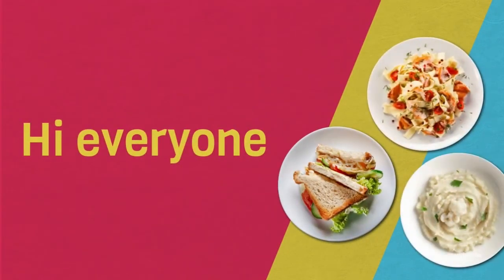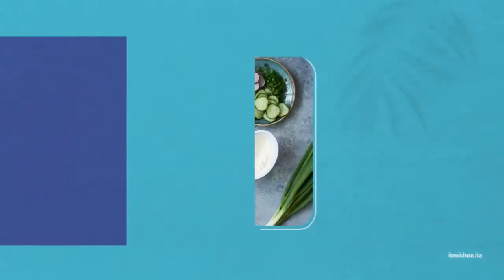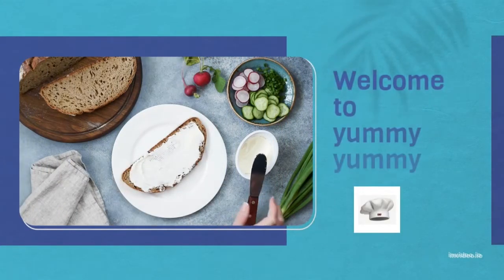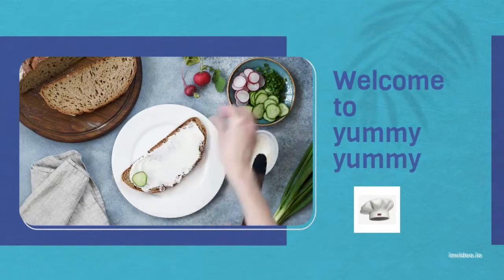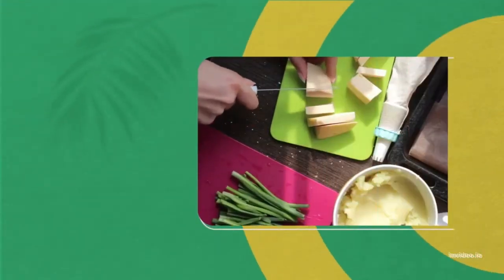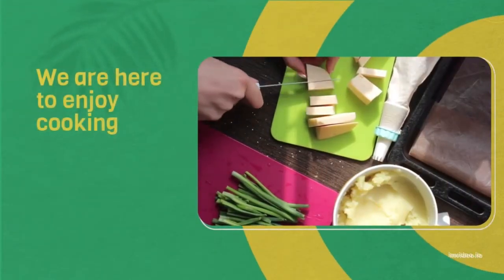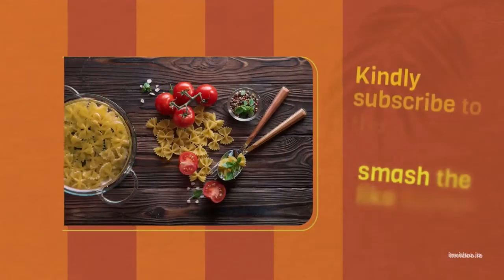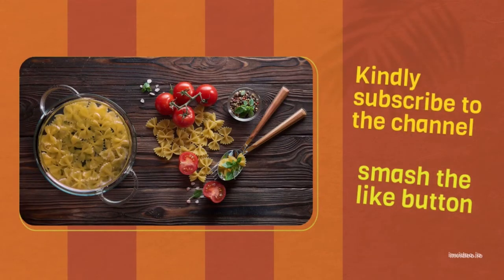Hi everyone. Warm welcome to my channel Yummy Yummy, where I present the most delicious and easy recipes. We are here to enjoy cooking. I kindly request you to subscribe to my channel, add some comments, and smash the like button.